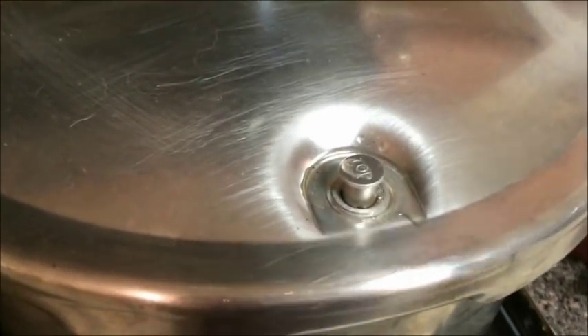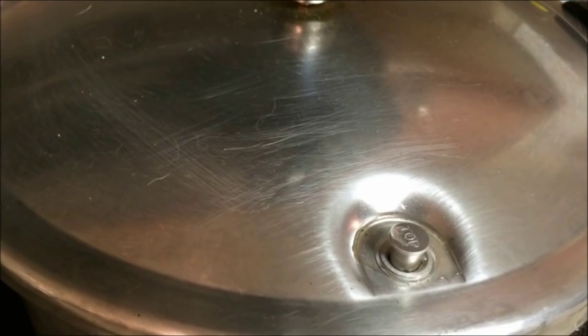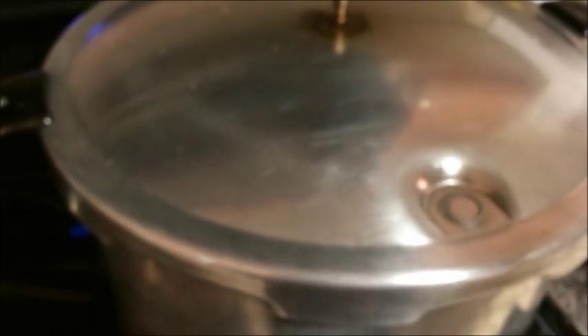Our safety lock has come up, which means that you cannot open the pressure cooker at this point. So we're now going to set the timer for 30 minutes.